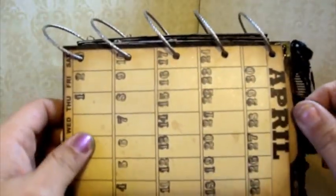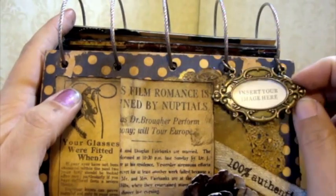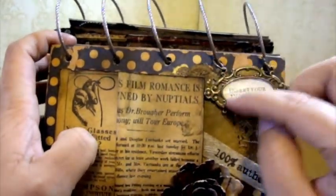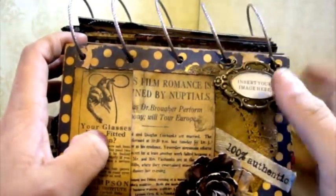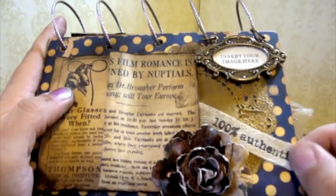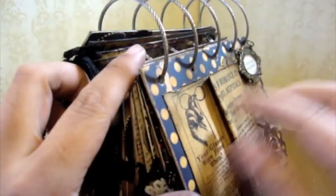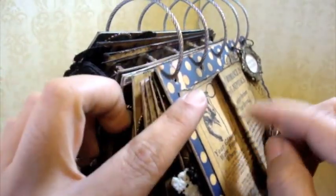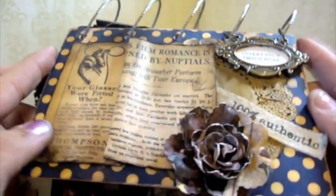And then there's another tag — important dates. I used another Madame Daphne charm, and she can insert her picture here. It's not adhered, so she can flip it up and insert her picture. I distressed a doily and put it behind. This is some Vintage Ribbon from Making Memories — it says '100% Authentic.' Prima Flower. And this is some Graphic 45 paper — I kind of made it look like it was folded a little bit, like a folded newspaper. It says April there at the bottom.